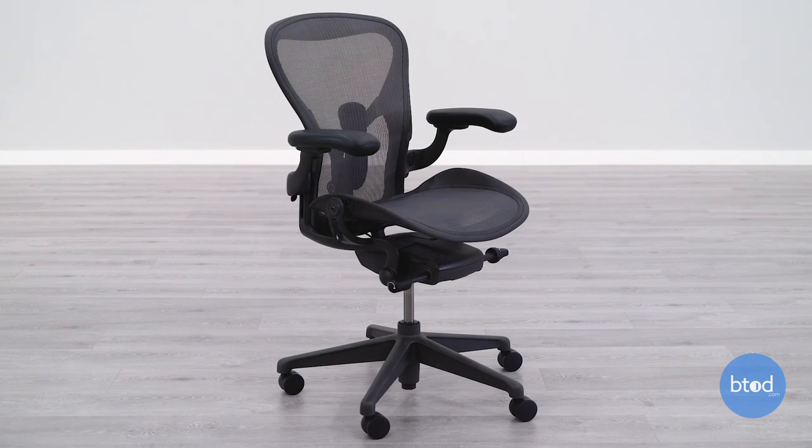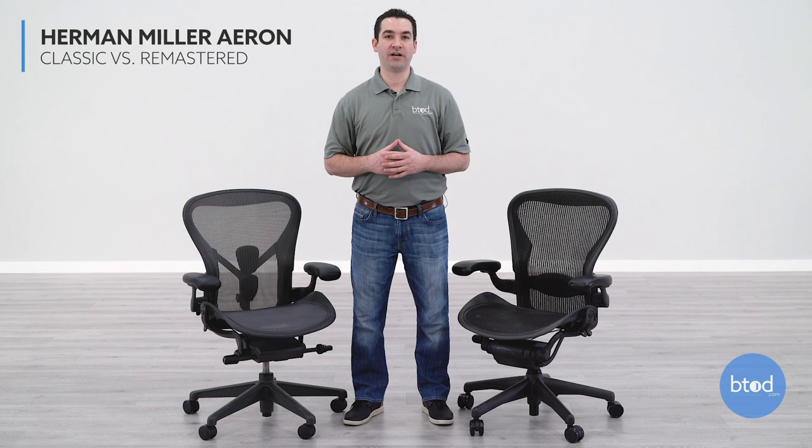When the remastered version was released, they started calling the previous version the classic version. So we have the classic version right here and the remastered version right here. In this video, I'm going to go over the differences between these two chairs.